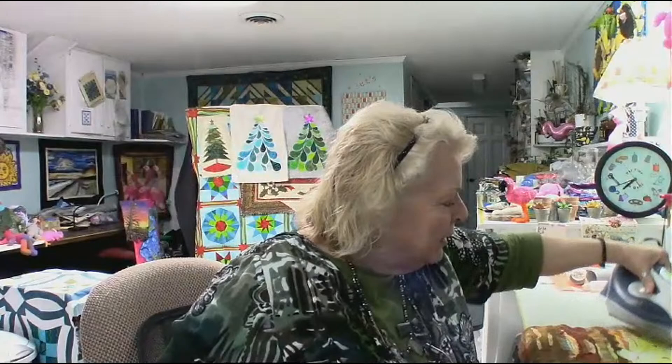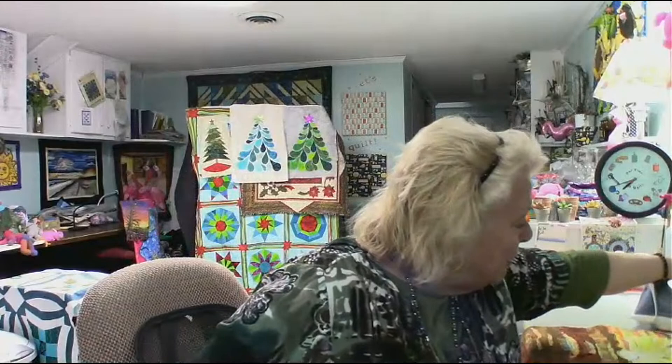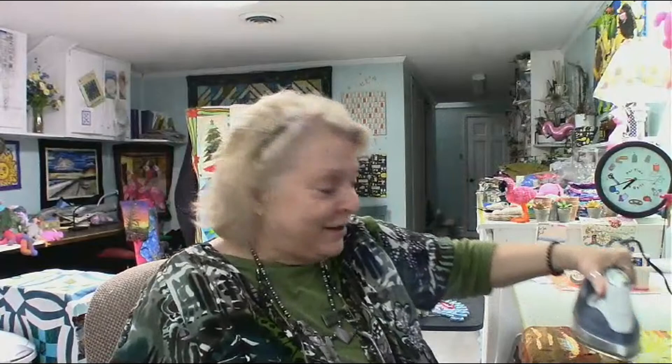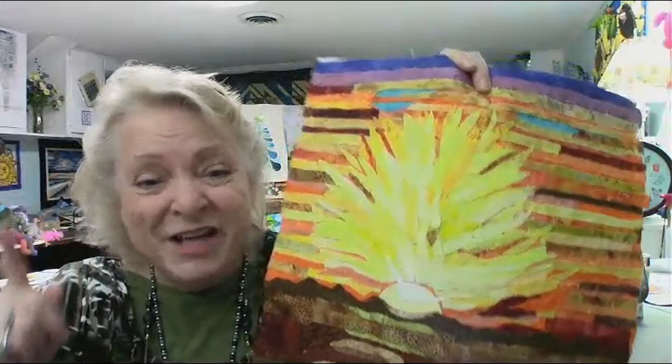I didn't iron it all down yet — where I glued it, it stuck pretty good, but where I used a fusible it really needs a good pressing. Sometimes with these art quilts you can fiddle with them to death and I don't want to do that. There are too many quilts in me and too little time, so I am ready to put a period on this one. I like how I faded up into the purple and blue up here.